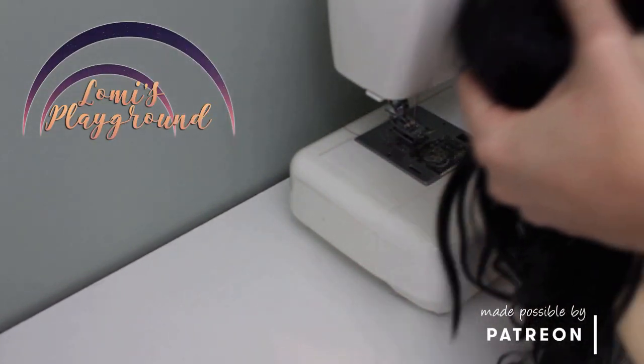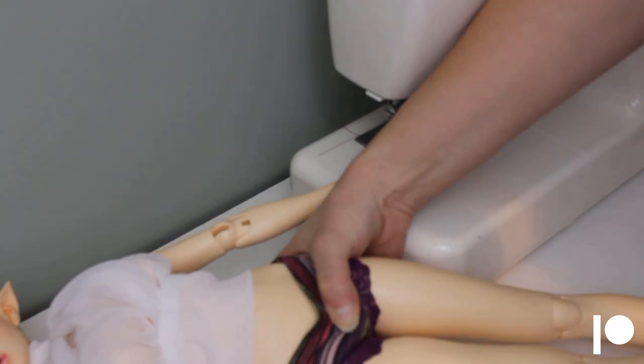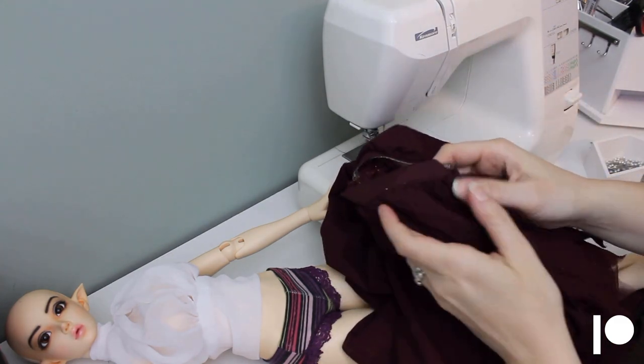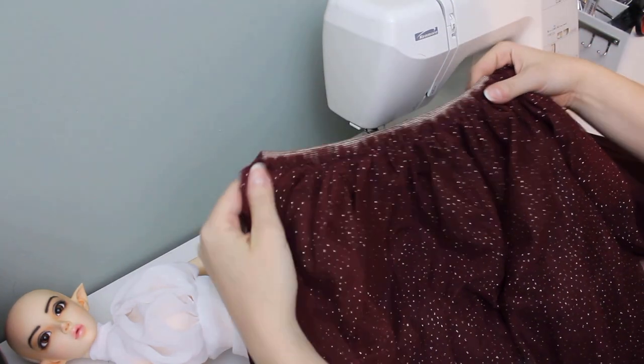Hey everyone, this is Lomi. I get a lot of comments from people who say they want to sew for their dolls but it's too difficult to start or too difficult to follow patterns. Well, this video is for you! How to cheat with special fabric and make the easiest skirt ever.